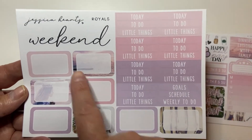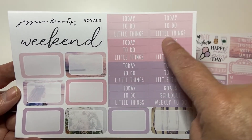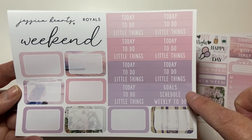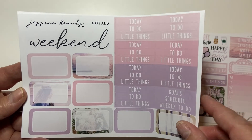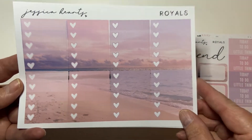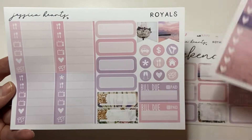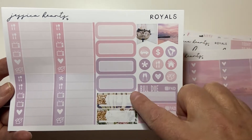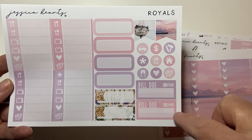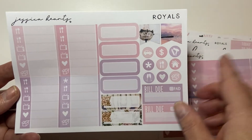So you get dinners, exercise, work, family, school, spending to clean next week. You get a little to-do, three checklists, some flags, some Monday to Sunday trackers, some two habit trackers, some icons, and your date covers. You get a bunch of half boxes, today headers, to-do headers, and little thing headers, as well as a goal schedule weekly to-dos.